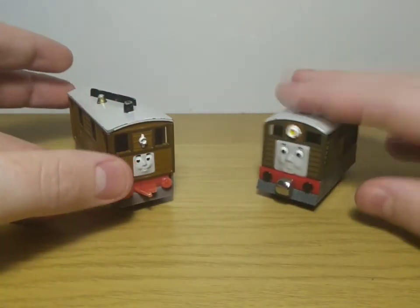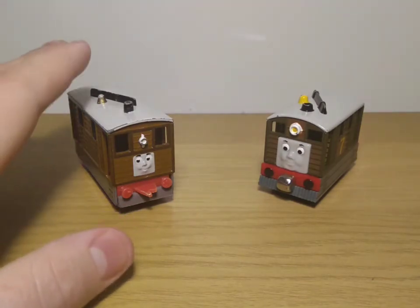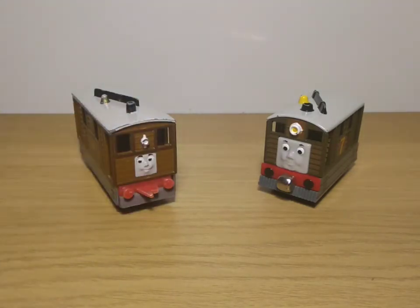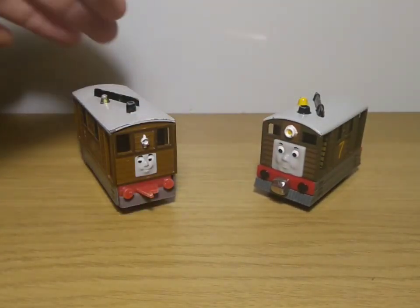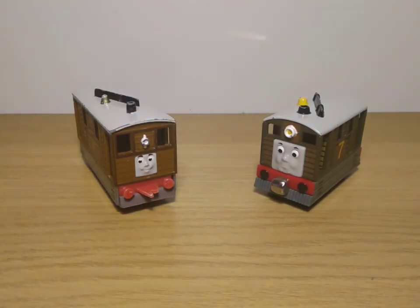So those are the Toby models from URTL and Take Along, and this time I'm going to say that Take Along is the one I prefer. Don't get me wrong, I really like the URTL model, but I prefer the Take Along. The Take Along Toby is one of my favorite models from that range of toys. It might not be the most accurate one, but this one in particular has a charm to it that some of the others don't have — so Take Along wins this one. You've been watching Can You See Fish, thank you all for watching, like and subscribe, until next time, goodbye.